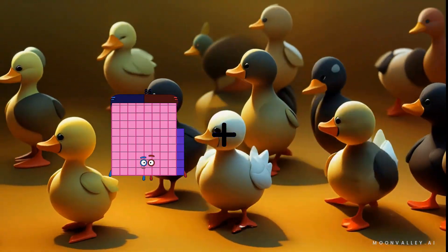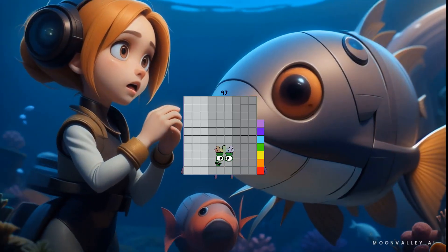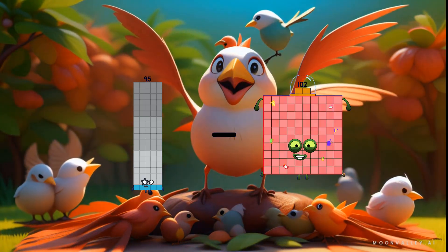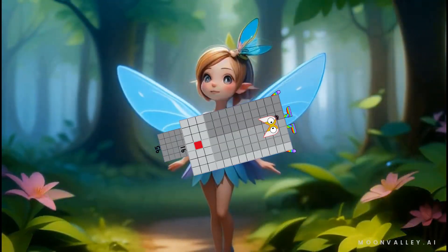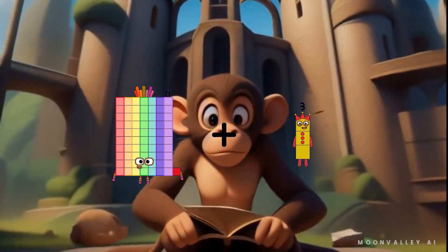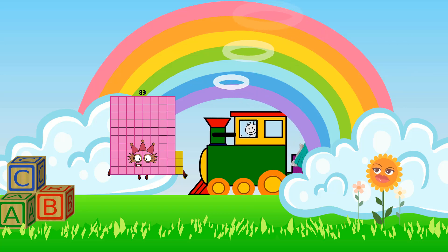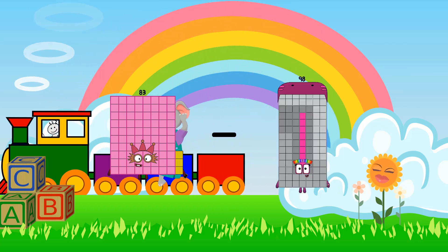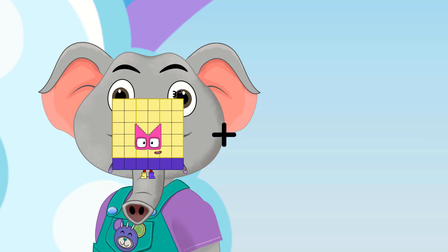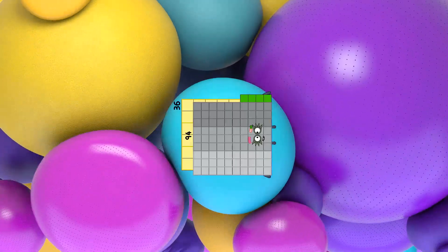86 plus 11 equals 97. 95 minus 91 equals 4. 71 plus 3 equals 74. 84 minus 41 equals 42. 36 plus 94 equals 130.